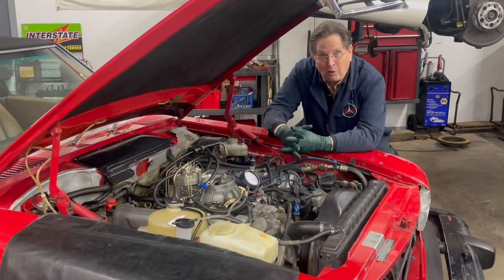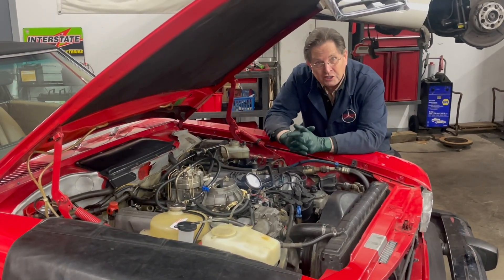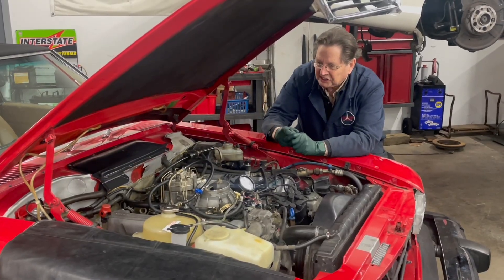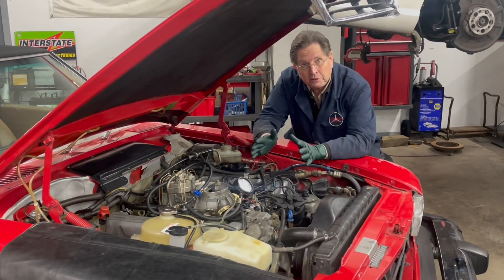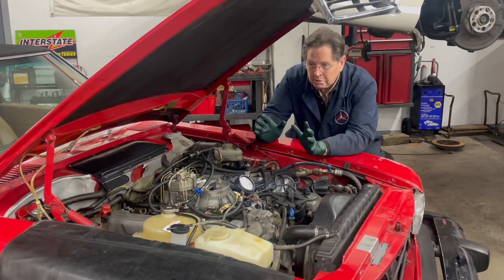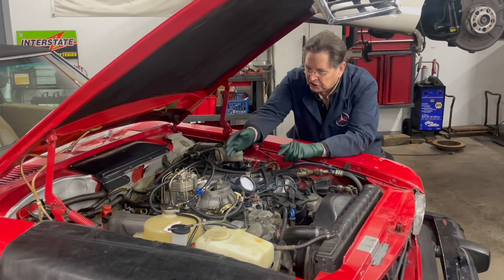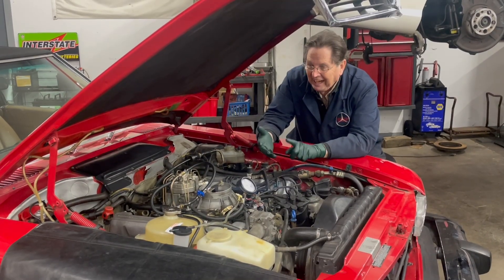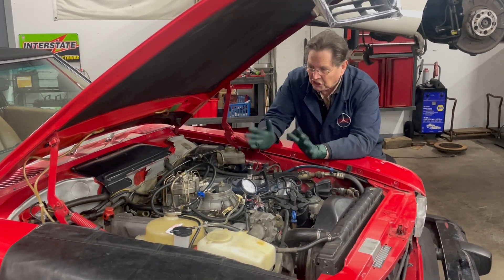I'm overjoyed how well my new version fuel pressure tester is working. Absolutely no leaks, easy to hook up. It was about three years ago that I set out on the goal to try to build and provide a fuel system pressure tester like this that didn't leak, that was accurate and easy to understand, and easy to hook up to the engine.